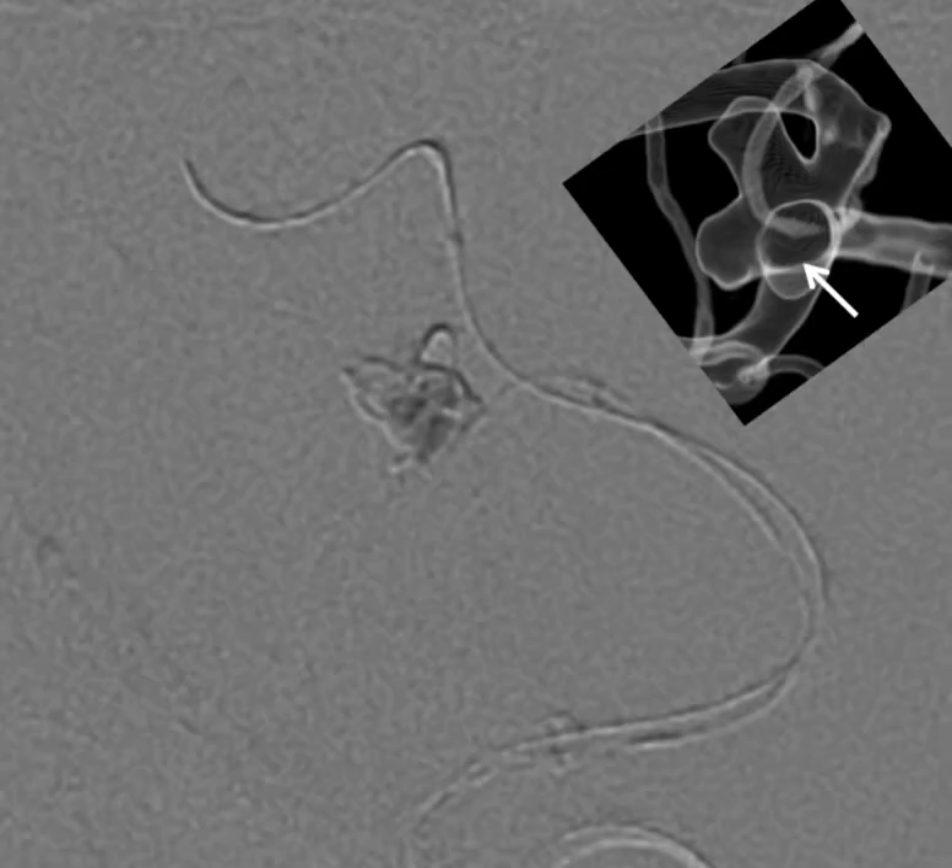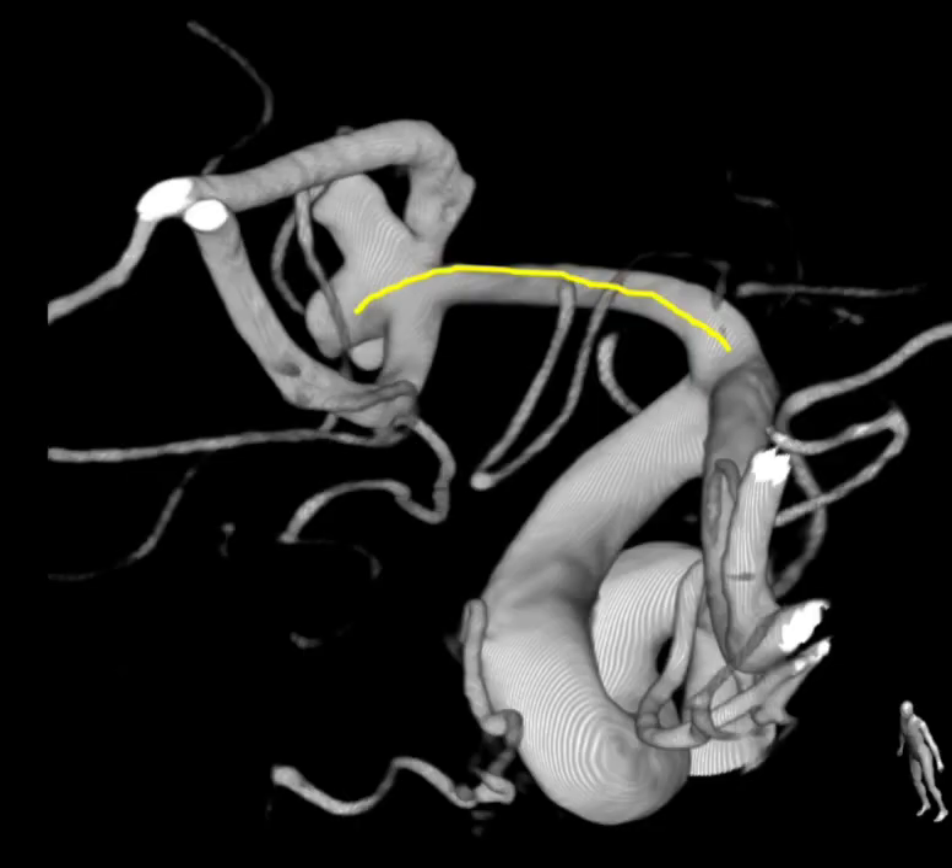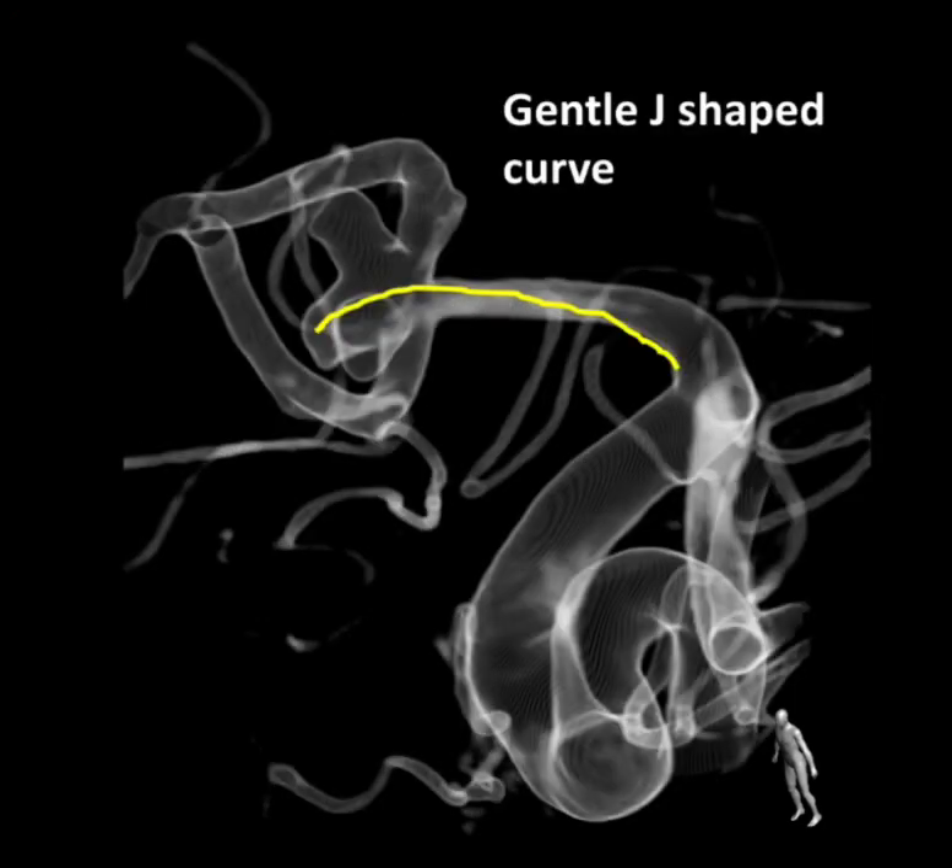At the outset, a double 90-degree curve in the same plane was used but failed to catheterize the sac. Following that, the lobule in line with the arterial axis was catheterized using a gentle J-shaped curve, as shown in the line art.